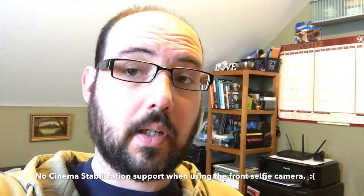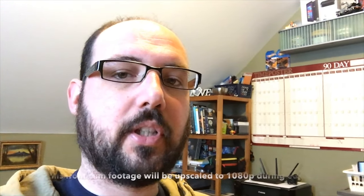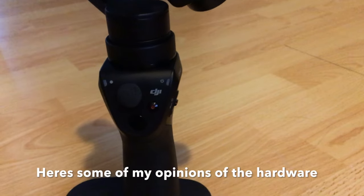With the phone handheld you can see all the micro shakes — that's a good comparison showing what the gimbal does. It is still 720p on the front selfie camera, so no matter what app you try on an iPhone 6S, you cannot get the front selfie camera to produce a higher resolution image than 720p video.